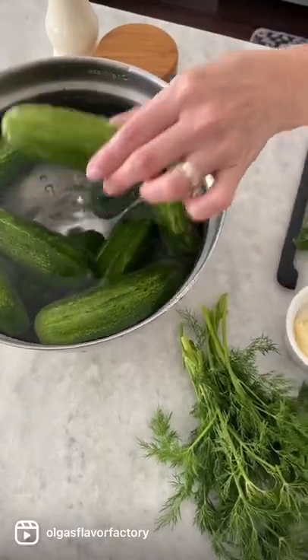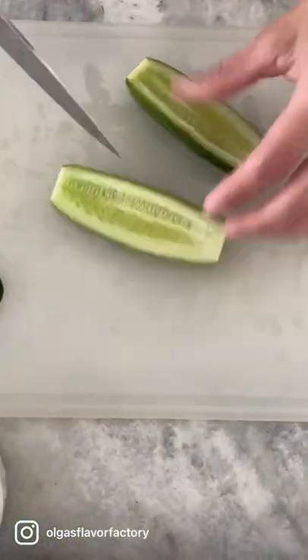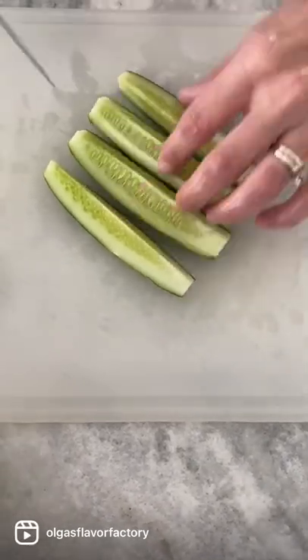Cut the cucumbers into spears. Keeping them in cold water will really crisp them up. Place all the cut-up cucumbers in a large bowl.